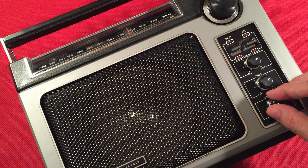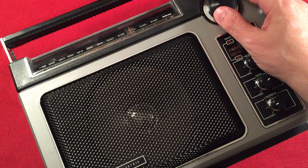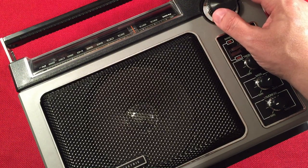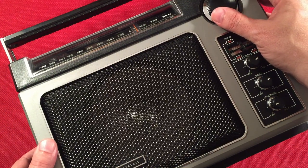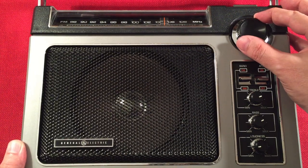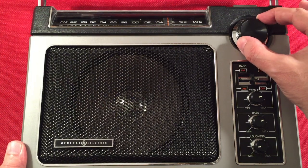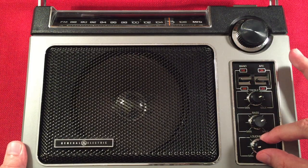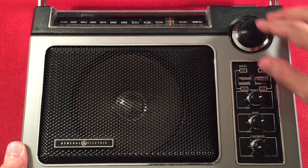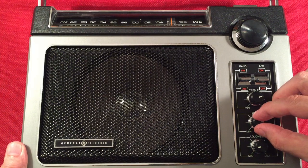From the reverse side — this is not recommended for those 12 and under. If you've got the patience, you'll find a lot on the band at night. That smooth analog tuning — I love it.